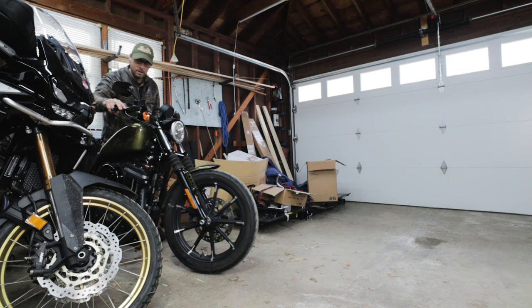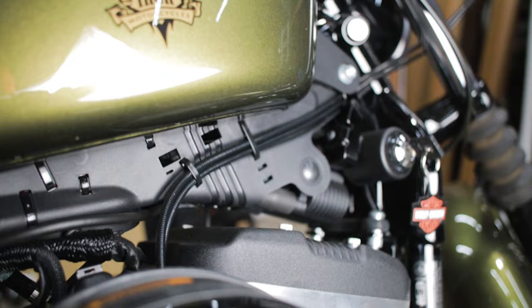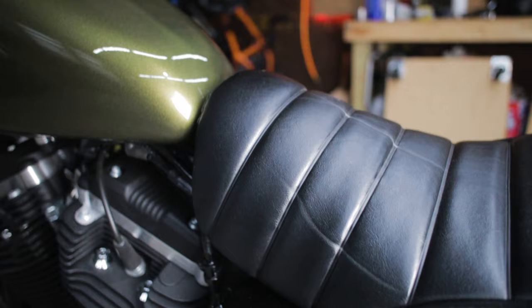Many of you know that I have the 2016 Iron 883. It was entirely an emotional purchase based on my 2017 Iron 883. In stock form, it's going to look exactly the same as when I first bought my 2017. In a matter of two weeks on this 2016, I'm going to do all the mods that I did on my 2017 — it took me about a year to do. In this video, we're going to go through all those mods. Let's get started.